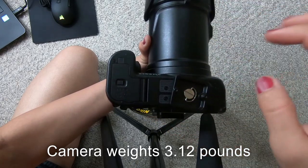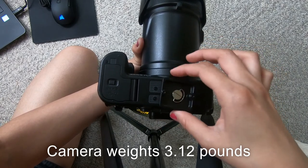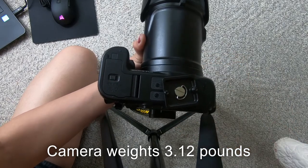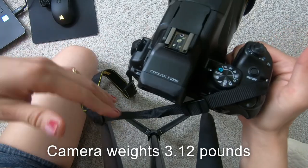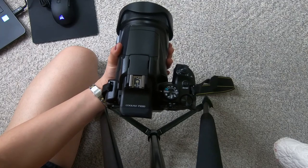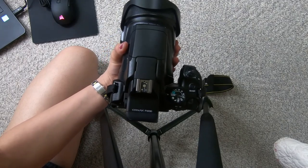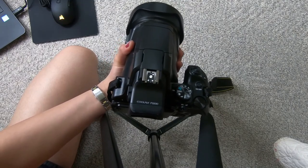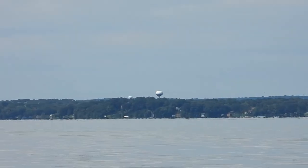This part here is for your tripod mount — whatever tripod you bring, make sure it is stable enough to hold this heavy camera. The battery lasts for about three hours if you're just taking pictures, but if you're taking more videos make sure to bring extra batteries because video will drain them faster.